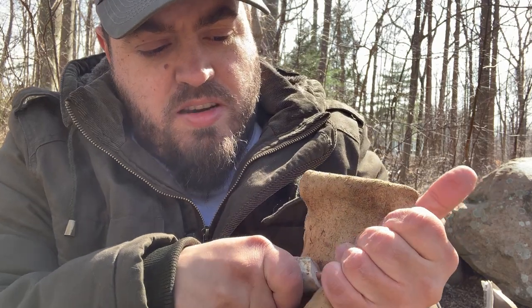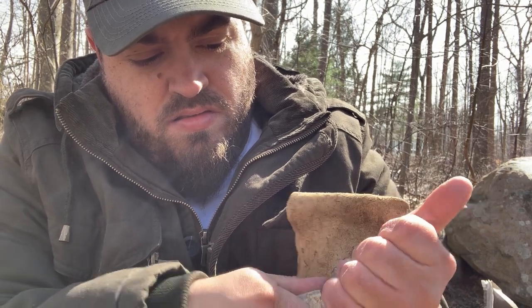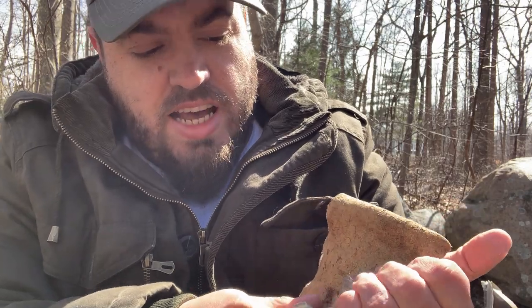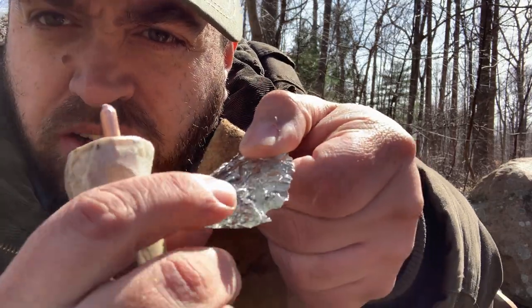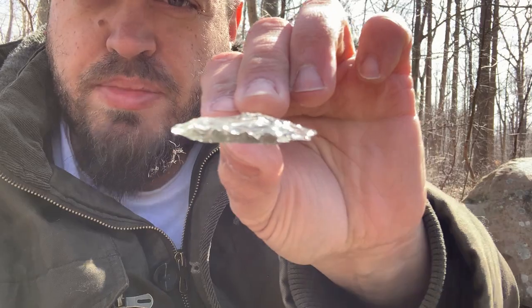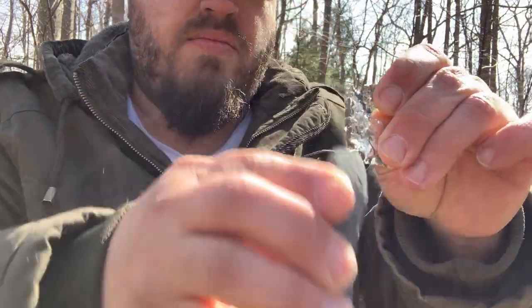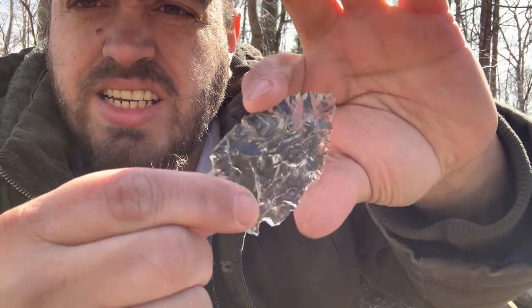And I just want to thin the base a little bit. For glass, if you're going to use it, you're going to want to keep the base and the middle a little thick, because if you apply any pressure on glass trying to cut, it's likely to break. So what you want to do is thin the base a little bit and then grind it smooth. And there is a nice little knife blade.